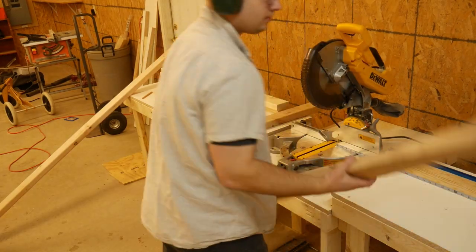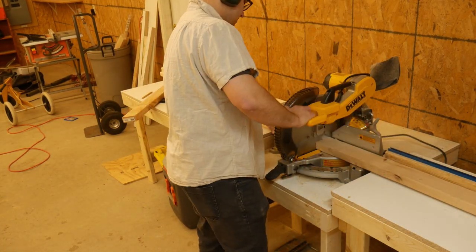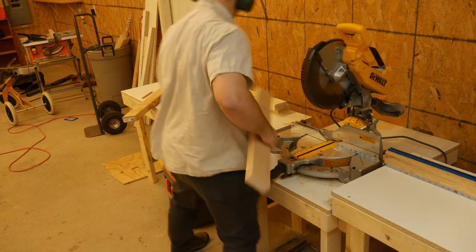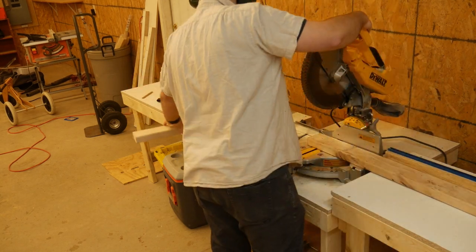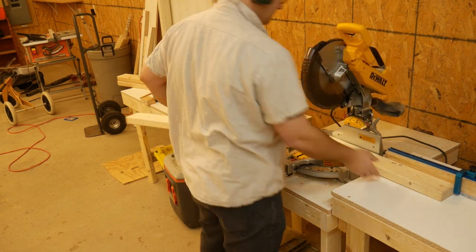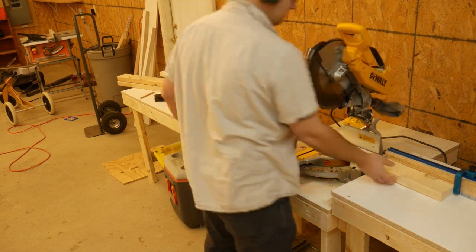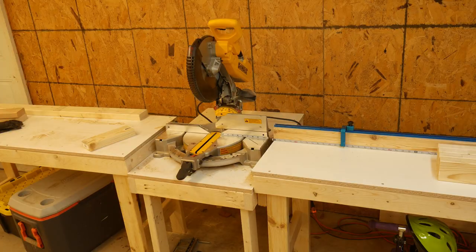First thing I'm going to do is cut two five-foot pieces. I'll put a total cut list down in the description box below. After I cut those two five-foot pieces, I'm going to cut two 30-inch pieces, and these will be used as the kind of cross beam — the main cross part. After that, I'll cut a total of five two-foot pieces, and these will be used to build the legs and then the shelf for the shelf part.